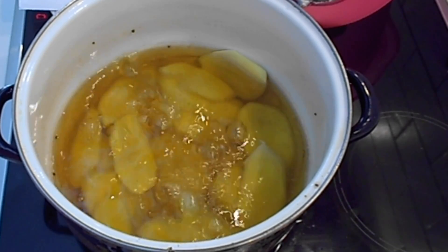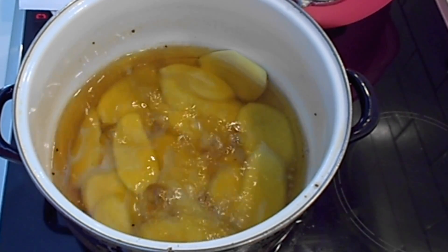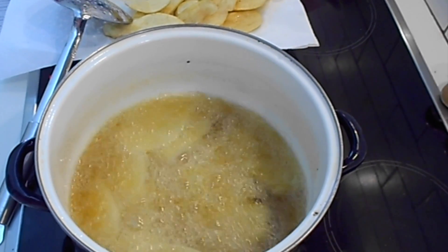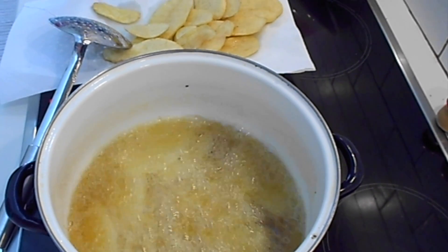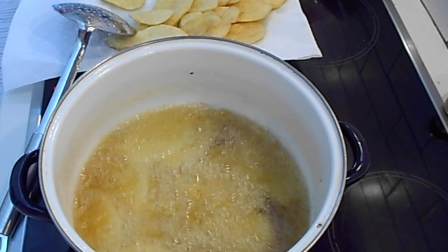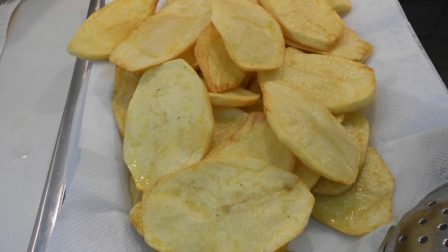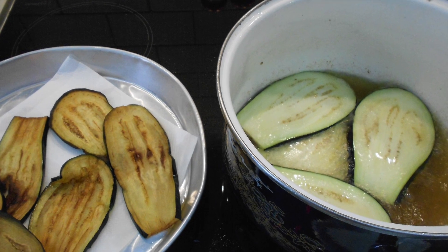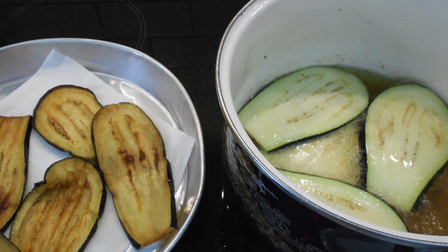Now that you have fried your potato slices, it's time to cook the eggplant slices.